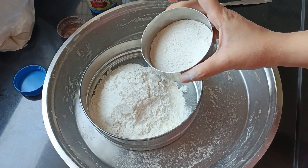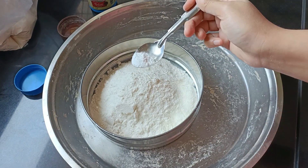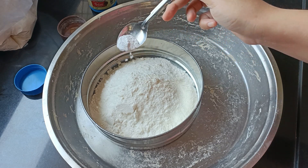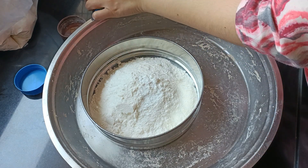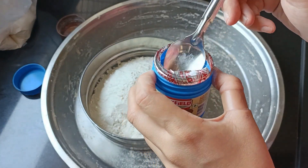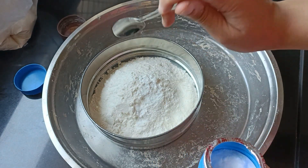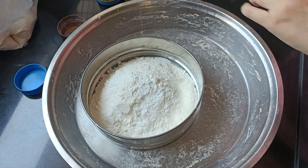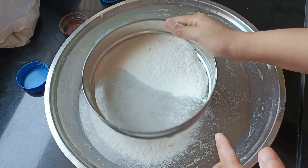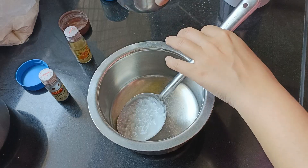I took 1.5 katoori of maida. Then I added baking powder and baking soda. The ratio of quantity is 1 to 2. I sieved it so that all the ingredients will be mixed well.